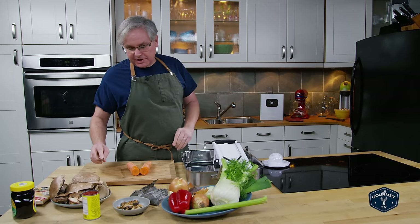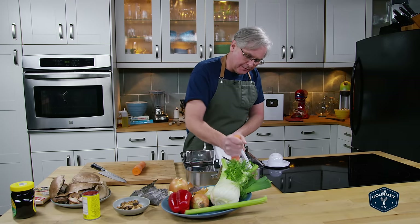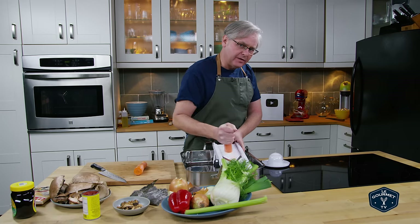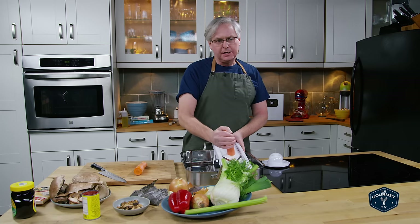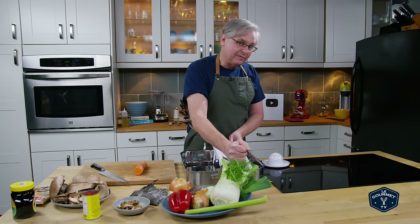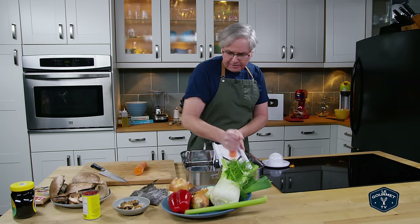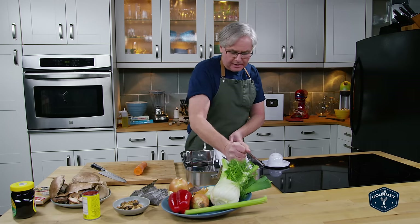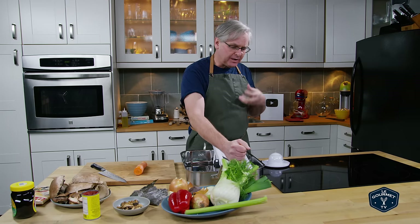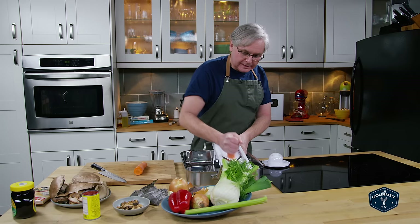Welcome friends, welcome back to the kitchen. Over the last little while we've made a few different kinds of soup and stock — chicken stock and pork stock. And if you go back far enough on the channel, you're going to find some stocks made in a slow cooker. We haven't done vegetable stock yet, and vegetable stock is one of those things I struggled with for ages — I could never get the depth of flavor or the body that I wanted.